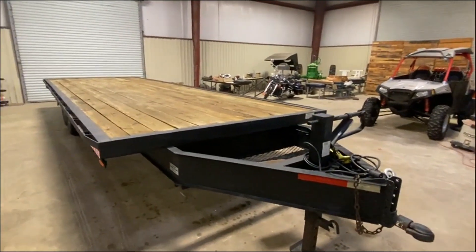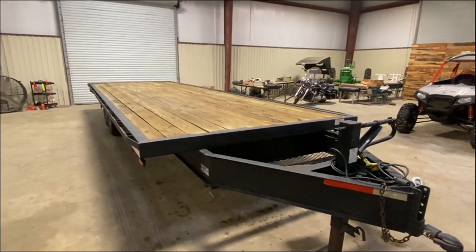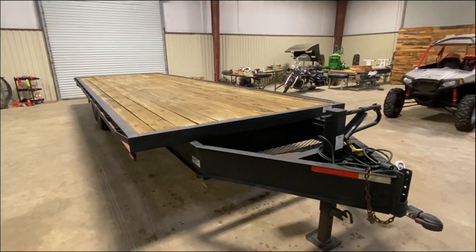Treated lumber. It's a 2009. So if you're looking for a good trailer — I know trailers have gotten really expensive — here's one you can buy right here. We'll make you a good deal. Make some money with it. You can go to work with this trailer.